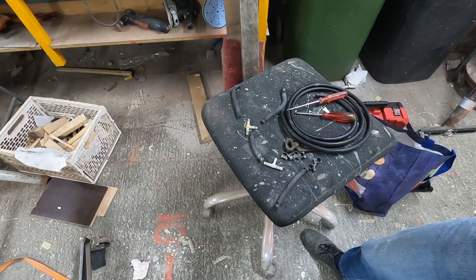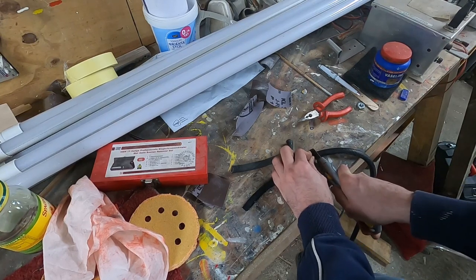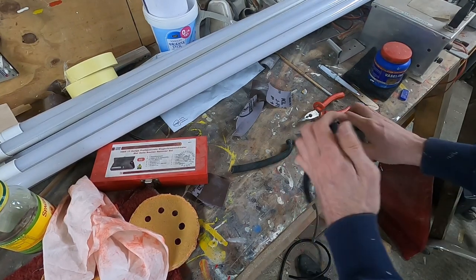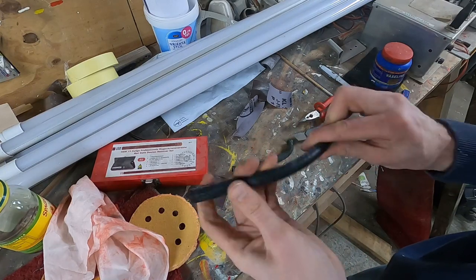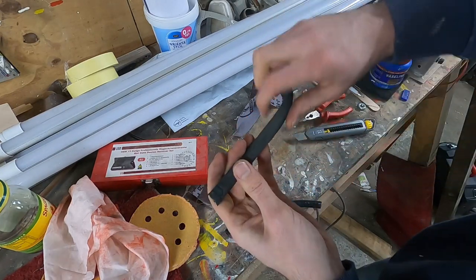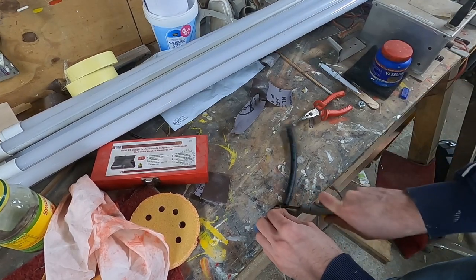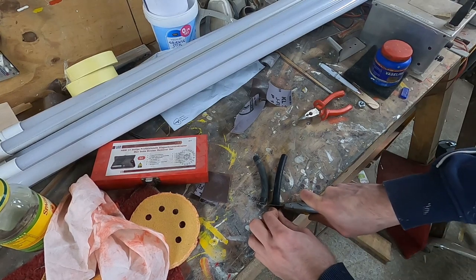We start by disassembling the old hoses from their fittings and connectors. In contrast to the hoses themselves, these can be reused. Here you can see how stiff the old hoses became. We then just used the originals to make new ones of the same length and reassembled everything.